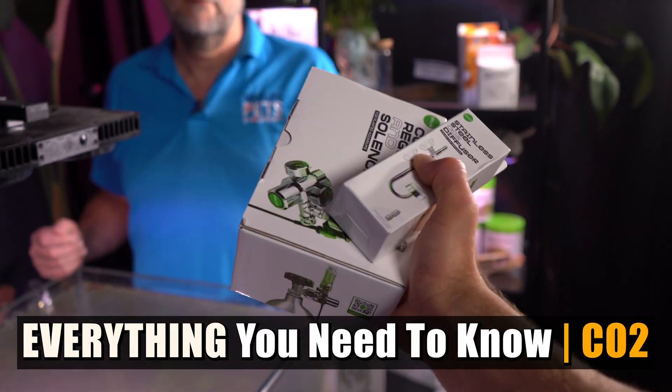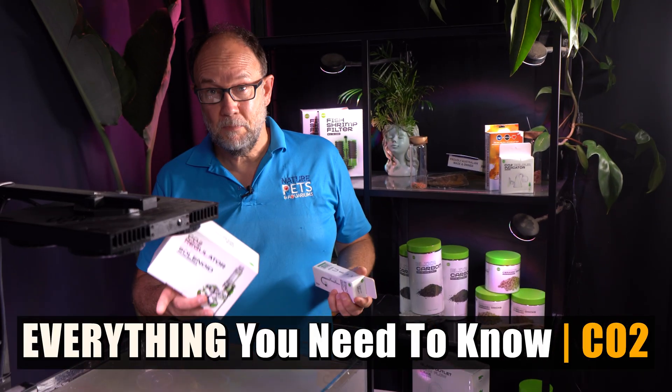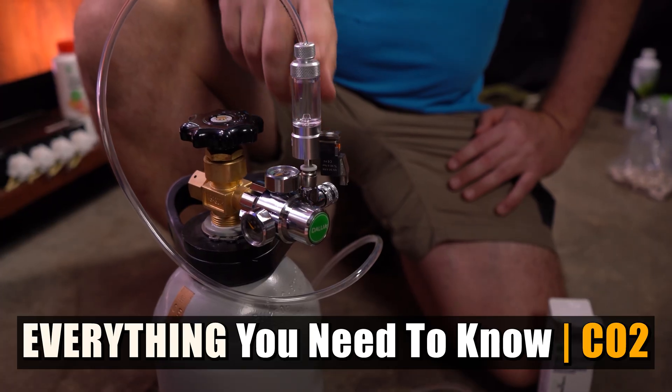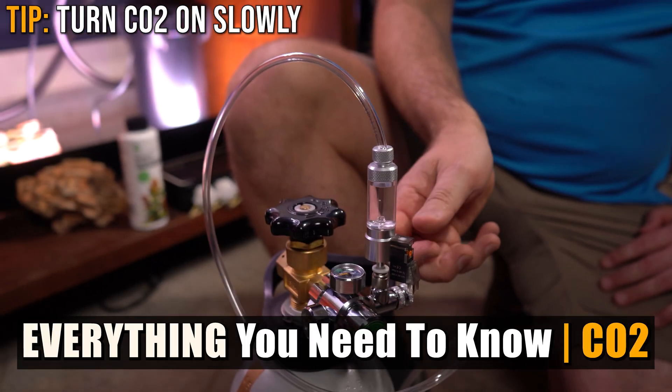I want to know from you guys — do you actually use CO2 or do you keep it low tech? Let me know what your setup is in the comments below, I read every comment. And if you want a step-by-step guide on how to install CO2 and dial it in correctly, check out our next video — it will make your tank thrive effortlessly. Not every plant is super high maintenance, and sometimes low-maintenance tanks are even more beautiful. Keep it chill, keep it green, and subscribe for more videos just like this one.